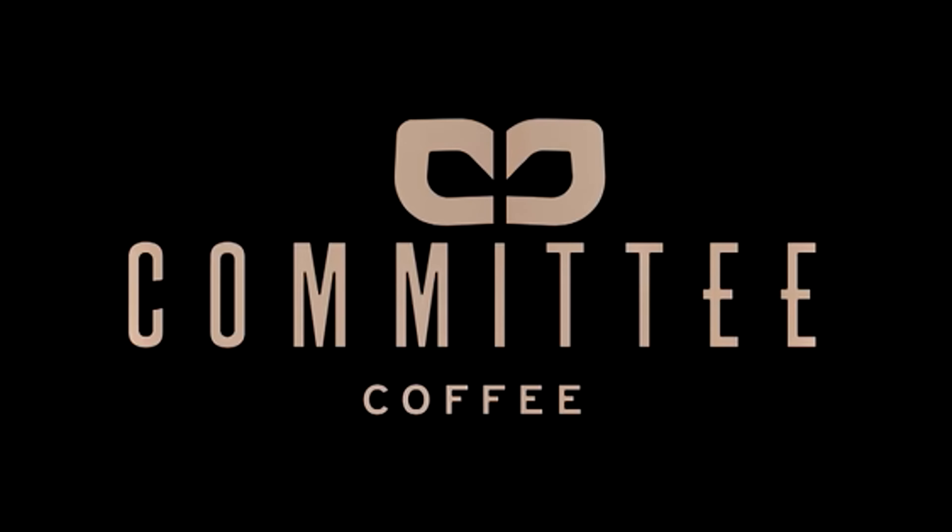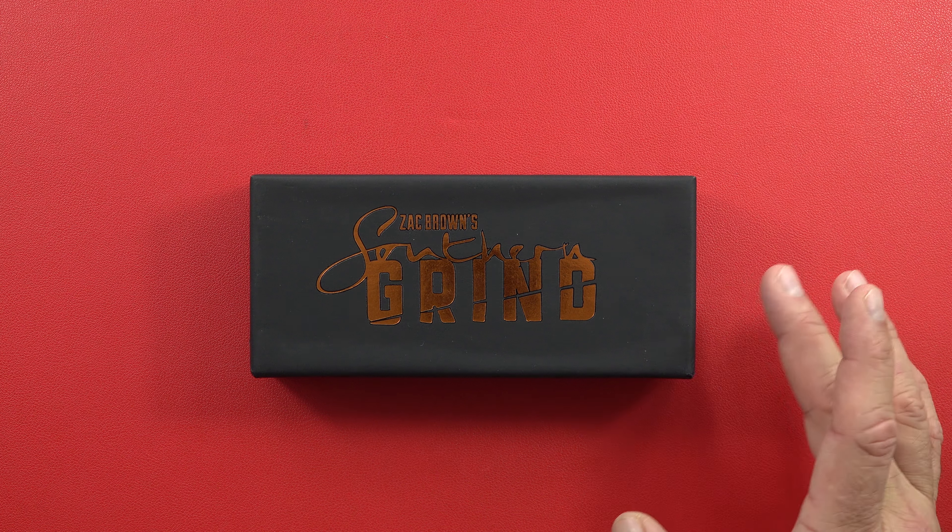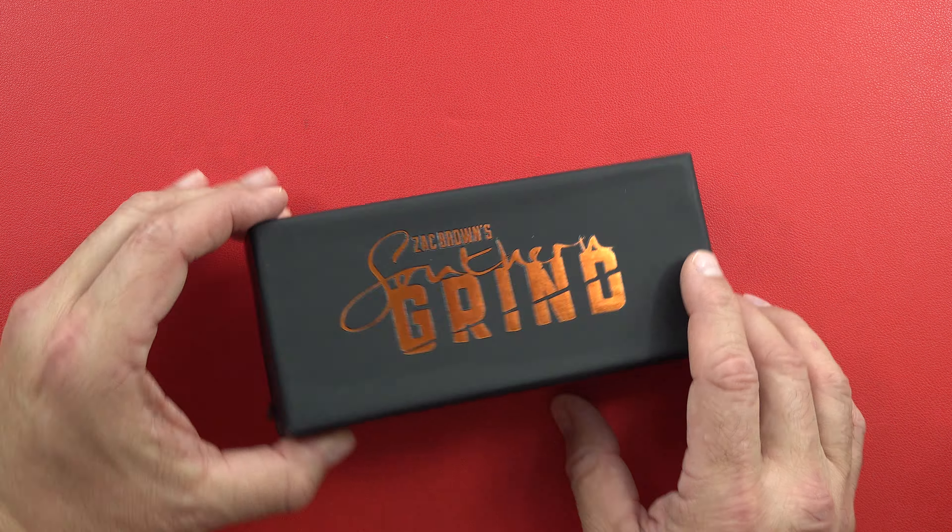Hey guys, welcome back to the channel — Beretta 9mm USA here. Today on the Beretta channel, or the CZ 9mm USA channel, I just wanted to bring you a quick knife review. I like to do two or three of these a year. I do not claim to be an expert in knives, but I do kind of know what I like.